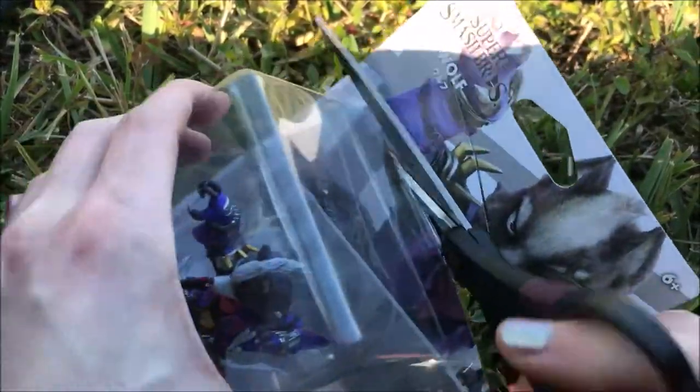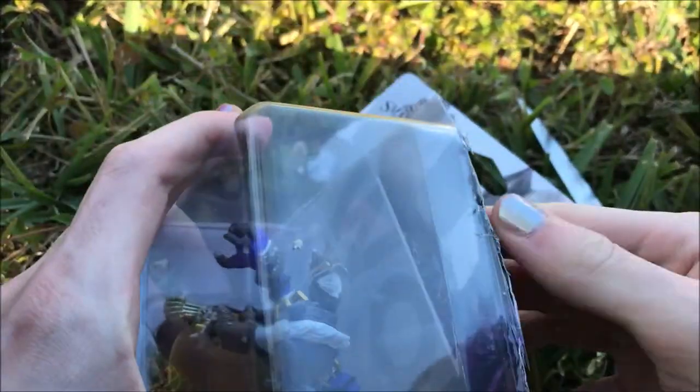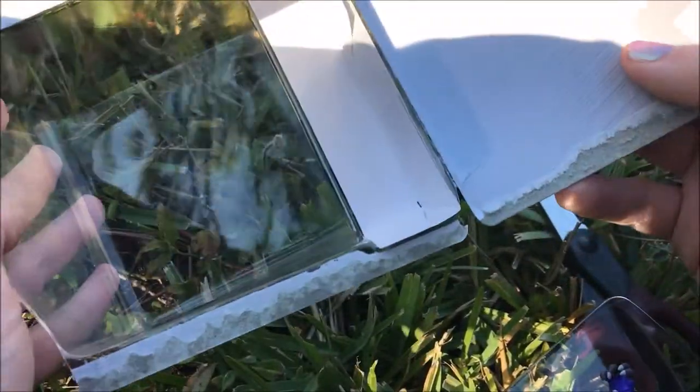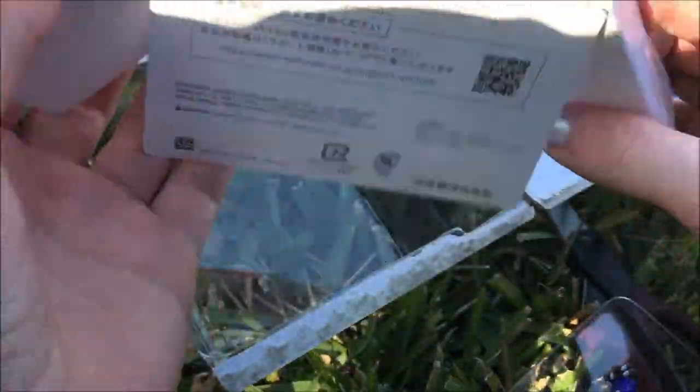Oh, they got some plastic on here. This is my first amiibo so I'm gonna have so much fun with it. You just cut it open — now we got all this. Got a box. You can take that out if you want — this is cool too.